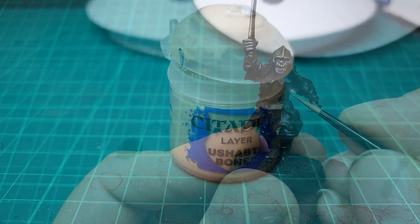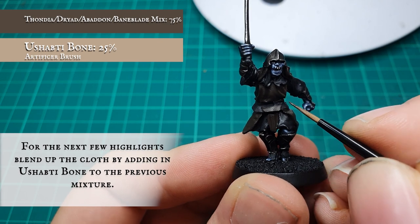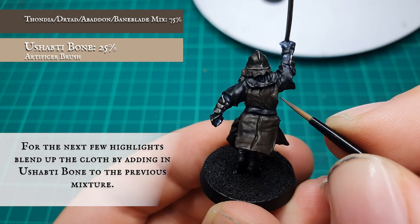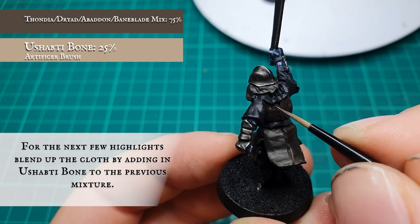Now start adding Ushabti Bone to the previous layer mix and apply the highlights, making sure the shade and the previous blocking layer stage remain visible in the deepest recesses to push that gradual tonal differentiation between the darker and lighter areas of this rugged, ill-kept leather.